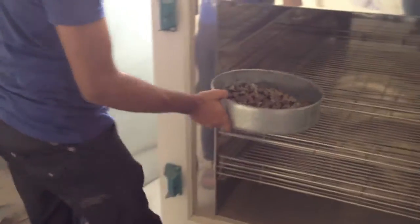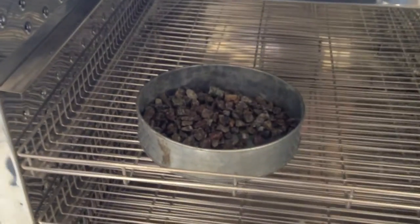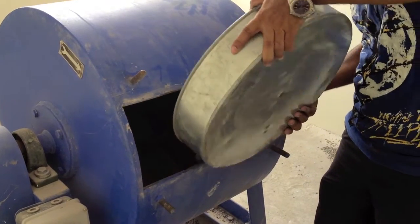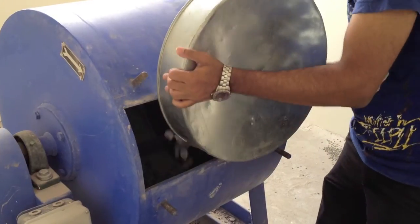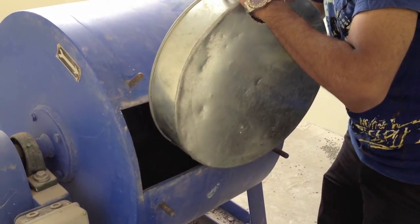The sieved sample is washed and dried in an oven at 105 to 110 degrees centigrade. The clean aggregate and abrasive charges are placed in the cylinder of the Los Angeles machine, after which the cover is fixed dust tight.